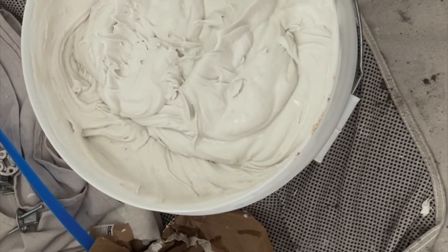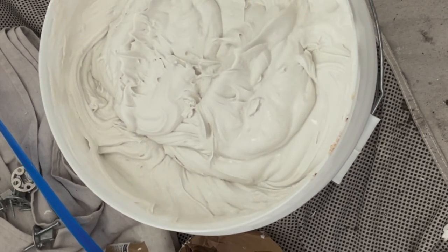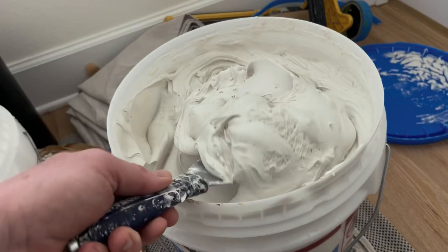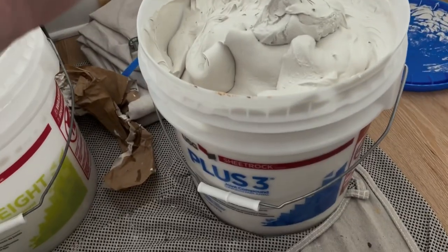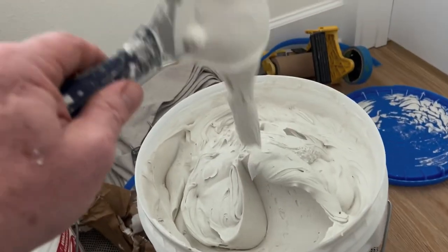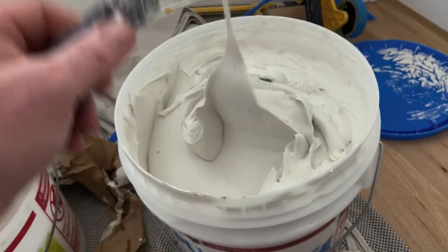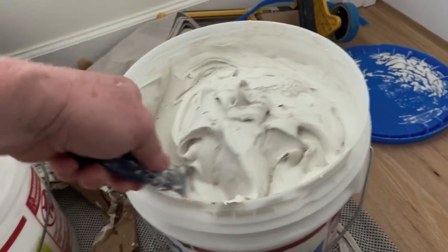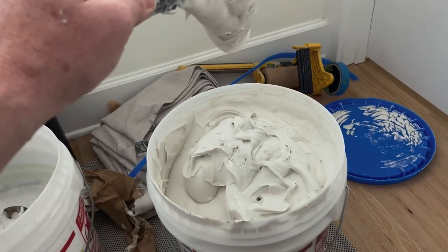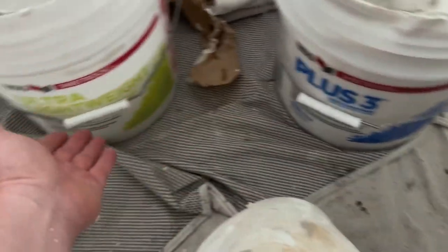Before you do your skim coat, make sure that you make your mud nice and pliable. Creamy. What I like about the lightweight is that it's less heavy. If you buy the green lid, there's more shrinking and it's heavier because it's a different consistency — it's got more water in it. If you want to go thinner, you can always add water to the lightweight joint compound.